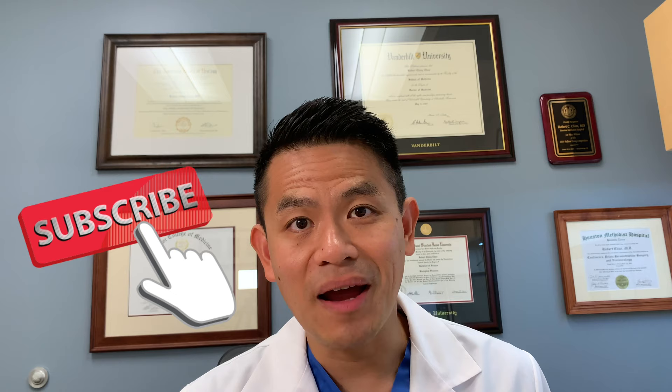So now I've gone over three different options for enlarging your penis. The only one I would recommend out of these three is the Restorex Penile Traction Device, which you can get online without a prescription. If you want to find out more about erectile dysfunction or other men's health topics, check out my other videos in the erectile dysfunction playlist and the men's health playlist. Please subscribe to my channel and give us a thumbs up. Thanks so much for watching and have a great day.